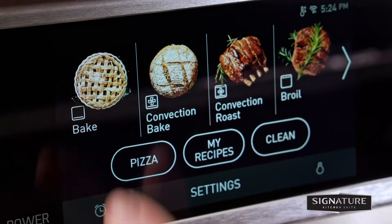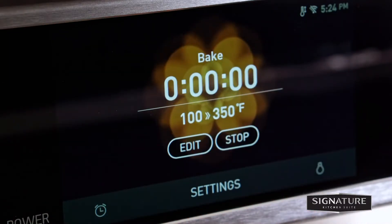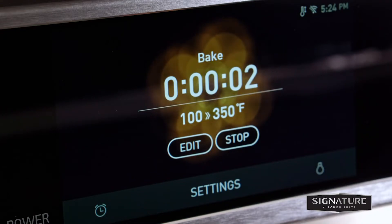Now select bake in the cooking mode screen, then start to check the operation of the oven. The oven should finish preheating in 15 minutes.